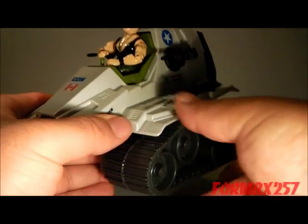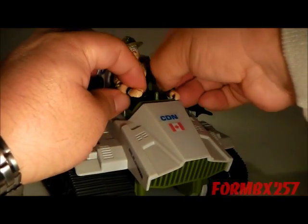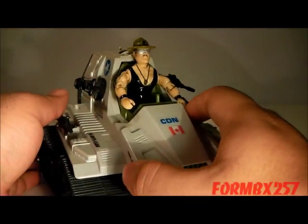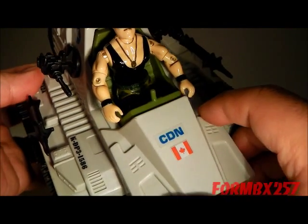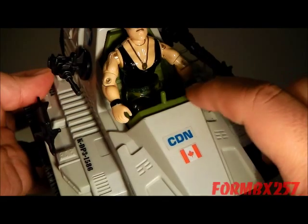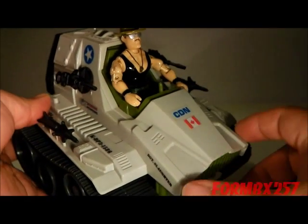One word of warning, however — if you're looking for one on the aftermarket, make sure it still has this joystick attached to the front. It's fairly easy to crack off and, of course, very small, so it's a little hard to see in photographs sometimes.